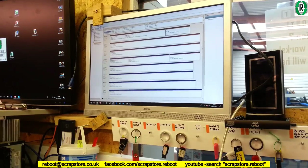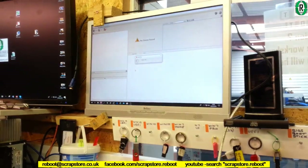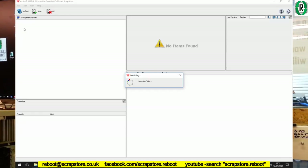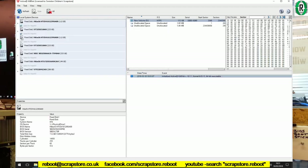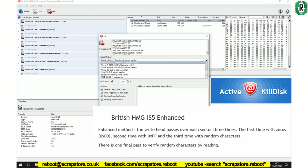We've got our seven drives here in computer management, disk management. Let's fire up Active Kill Disk Professional — this is paid software and it will scan the drives. We've got one, two, three, four, five, six, seven drives. I'm using British HMG IS5 Enhanced — InfoSec 5 — three passes: zeros, ones, and random characters. Then it does a 10% verify after that.